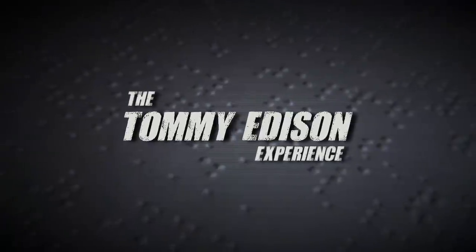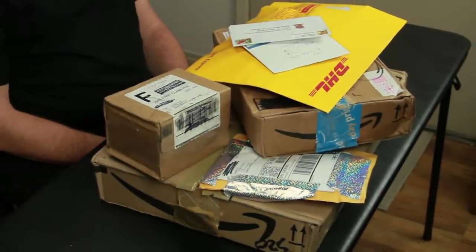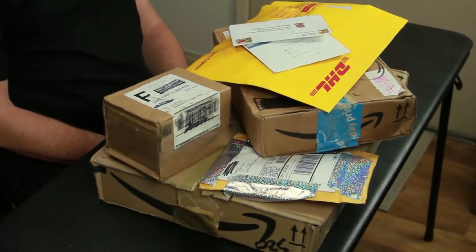Hey Ben, how about playing the intro card for us? We got some more packages from some of our subscribers, so it's time for me to open them up and see if I can guess what's in the mail. Just so you know, this is going to be the last time we'll do this segment for a while. So if you're ready, Ben Churchill, what's the first package?